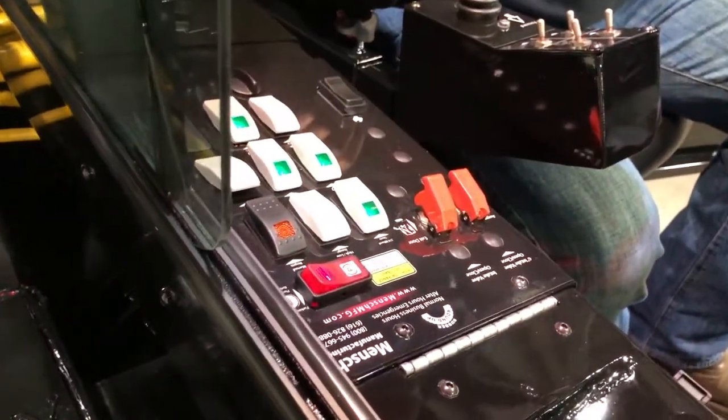Once our machine is running, we're going to turn on all the lights. Then we're going to check our mirrors for adjustment, and we're going to get back out of the machine and ensure that all the lights are working.